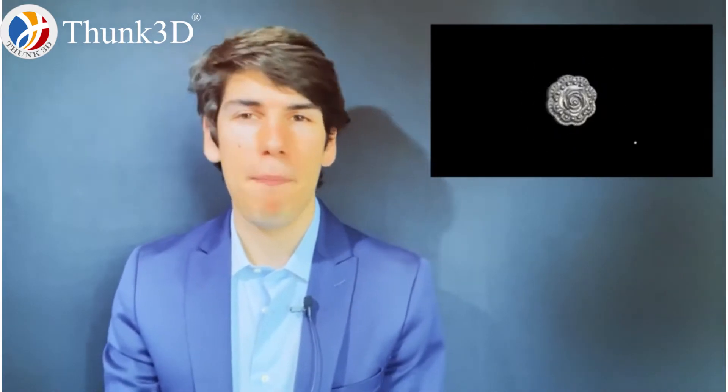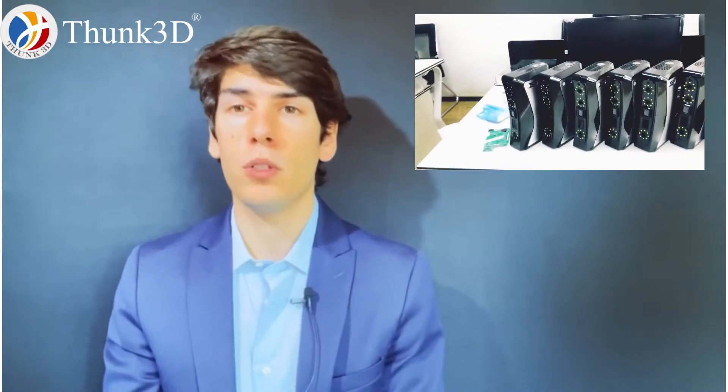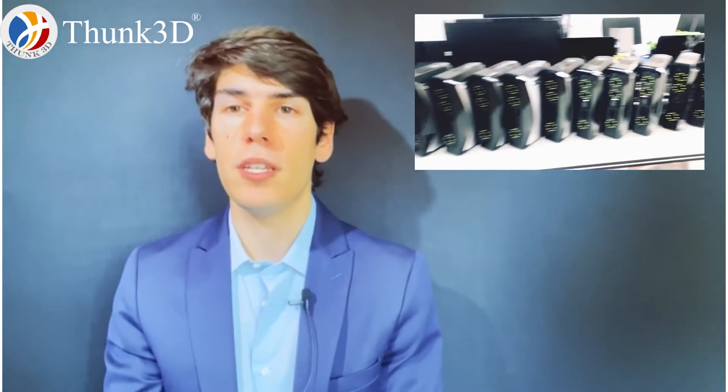What I love about this technology is that we can use it to scan anything we want — man or object. Therefore, this technology can be used in many fields, from jewelry to sculpture to the automotive sector, up to the medical and biomedical sector. For this reason, they asked me to test this scanner in order to understand how it can be used in the dental field.